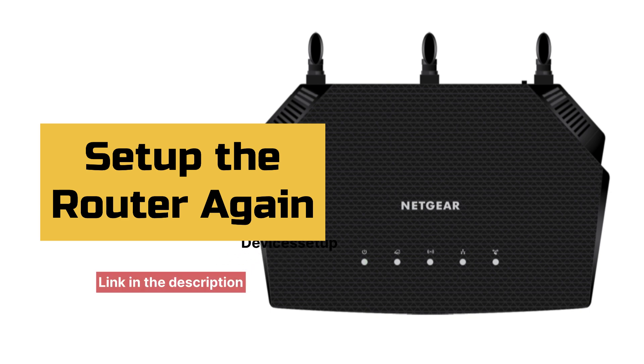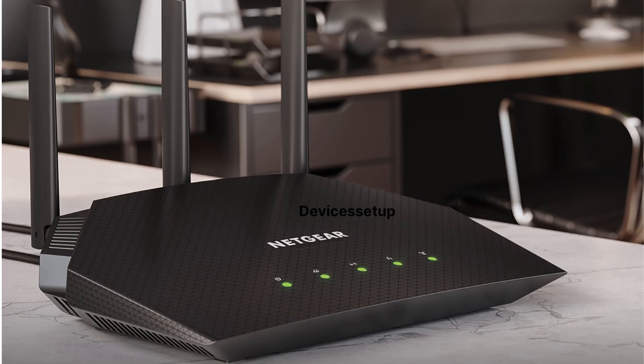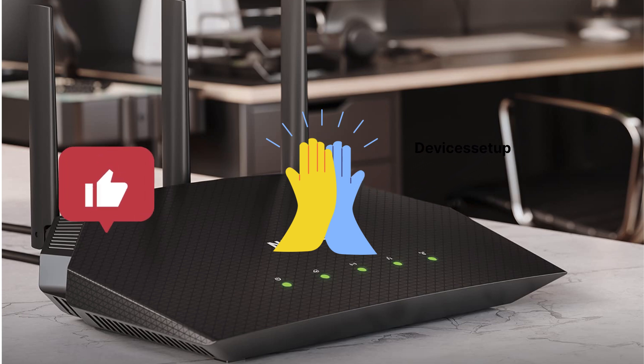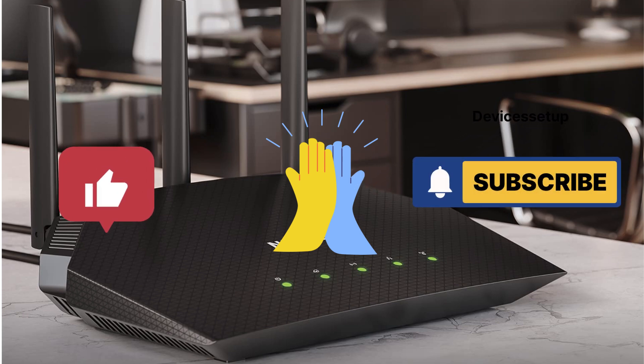Watch the video given in the description to learn how to set it up. And lastly, if you found this video useful, please do hit like and subscribe to support my efforts. Thank you.